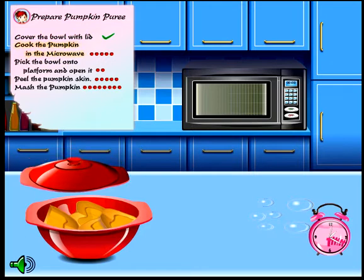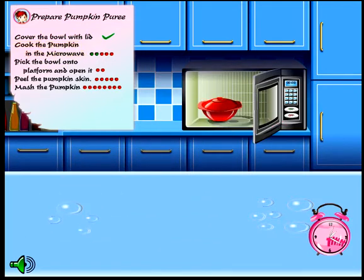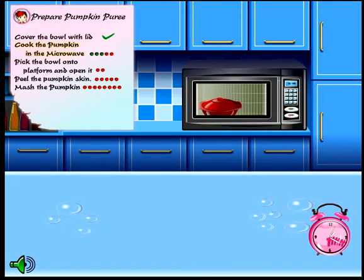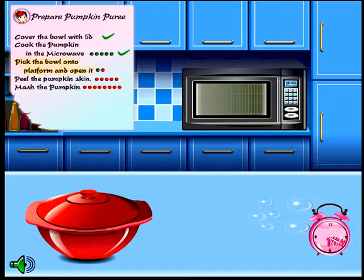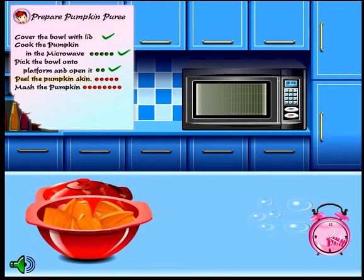Cover the bowl with lid. Into the microwave. It's time to take it out — okay, we actually have to drag it. Peel the skin. How do I — these games. Peeling pumpkin skin is that easy, guys. This is legit.